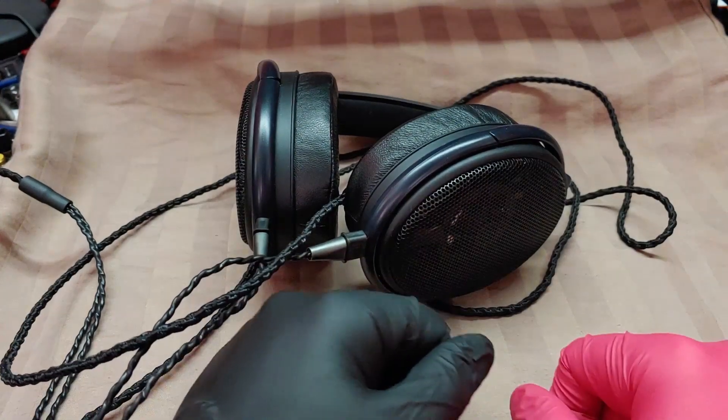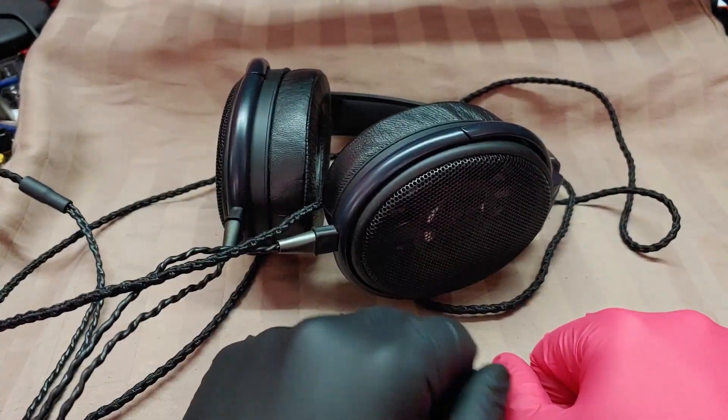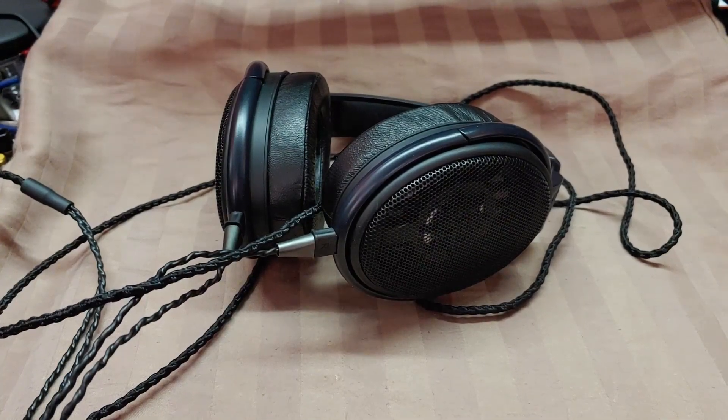Welcome, one and all, back. So here's another really quick unboxing and thoughts video, I suppose.